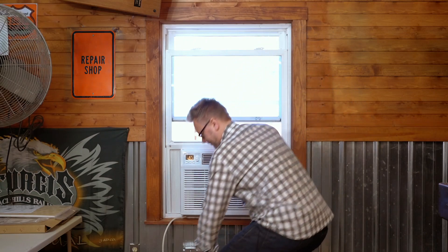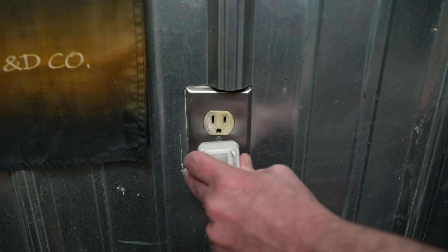And now all that's left to do is to plug in your unit. Now you're ready to go. Thanks for watching, and enjoy!